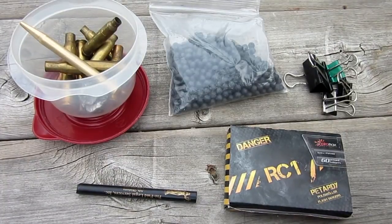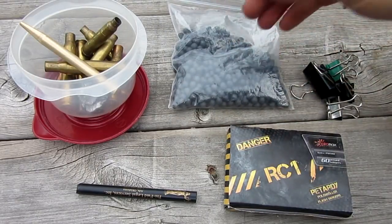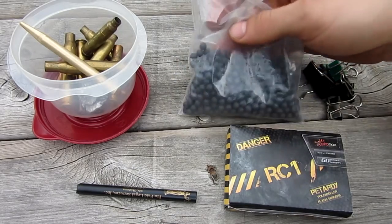Hello everyone, Inventor719 here, and in today's video we're going to be making the world's easiest firecracker cannon. This cannon can shoot whatever you want, but in today's video I'm going to show you my version, which will be able to shoot these Airsoft BBs.